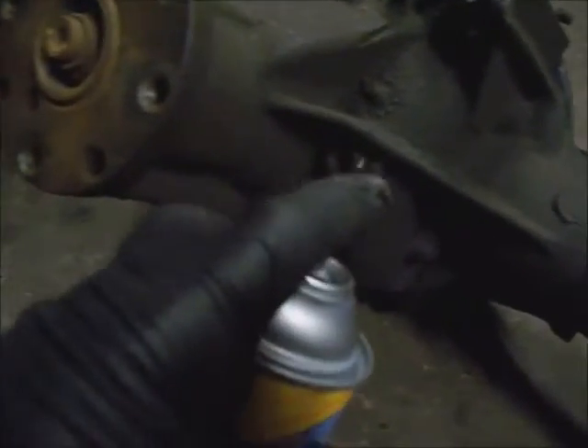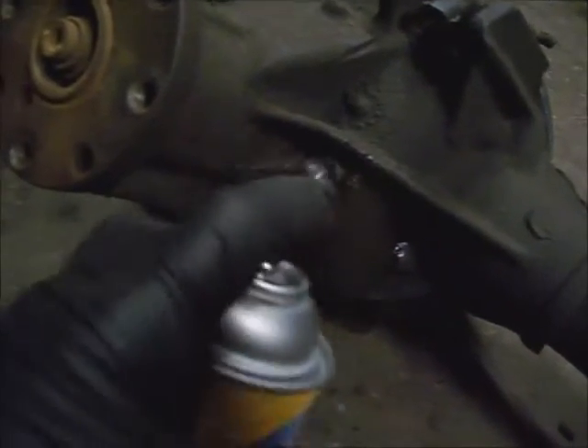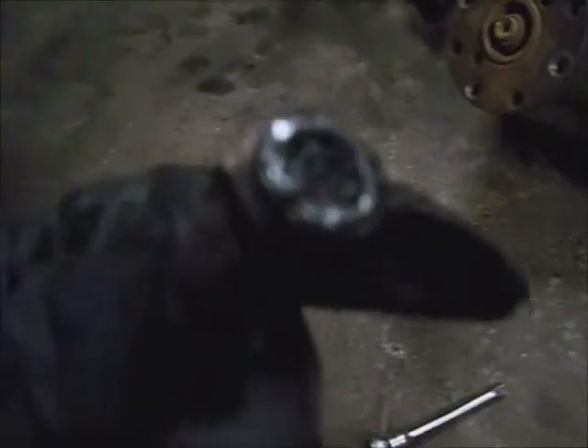Bring your threads off around it, the opening, and that just takes a 3-eighths extension on the ratchet and turn the square hole. This has a magnet on it, and if it has any debris on it, wipe it off, and put your 5 pumps of 90-weight high-viscosity grease in it.